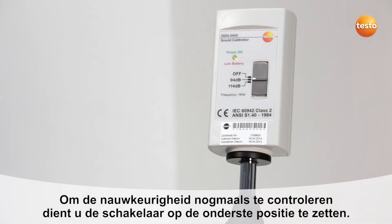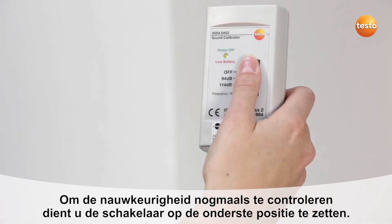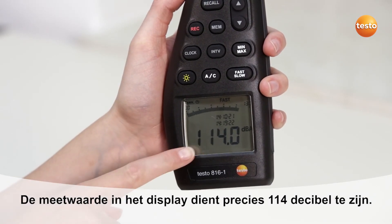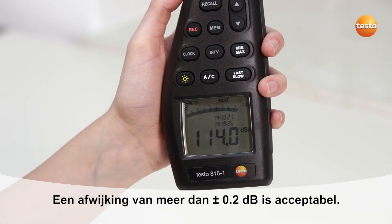In order to check the accuracy one more time, set the regulator on the calibrator to the lower position. This gives the measuring instrument 114 dB. The reading in the instrument display must now be 114 dB. A deviation of ±0.2 is acceptable.